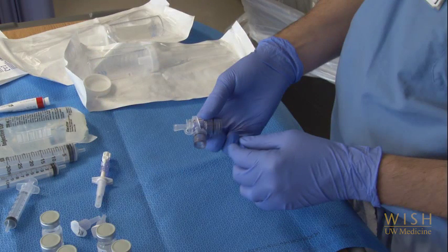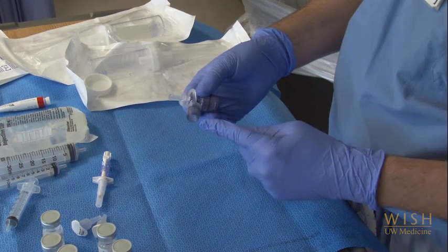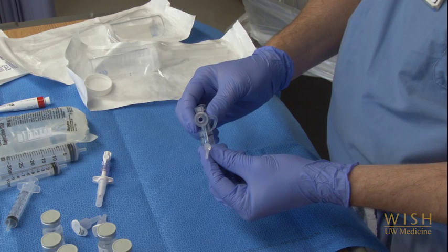This plastic device is called a swivel. It allows you to perform bronchoscopy through the endotracheal tube. You will break the circuit between the tube and the ventilator. This end of the swivel attaches to the endotracheal tube, and this end attaches to the ventilator tubing. This flange can open and allow you to insert your bronchoscope through the swivel and down into the endotracheal tube, maintaining air flow between the ventilator and the endotracheal tube. You'll see this in action in the later bronchoalveolar lavage video.